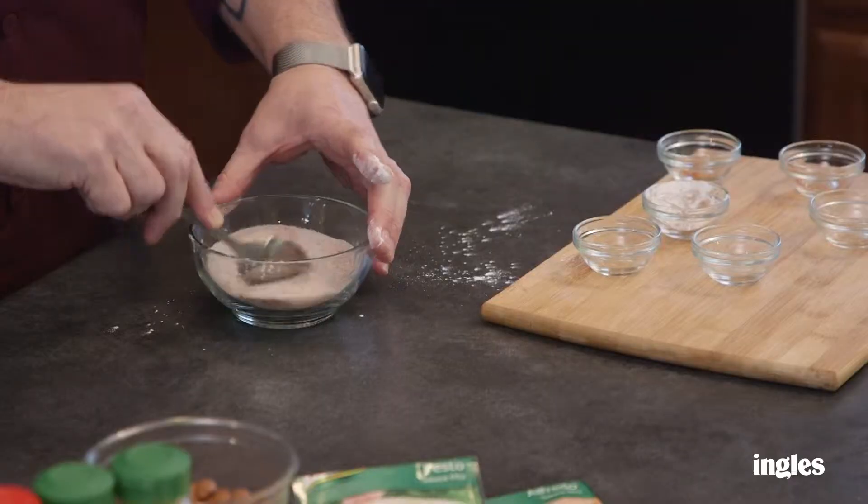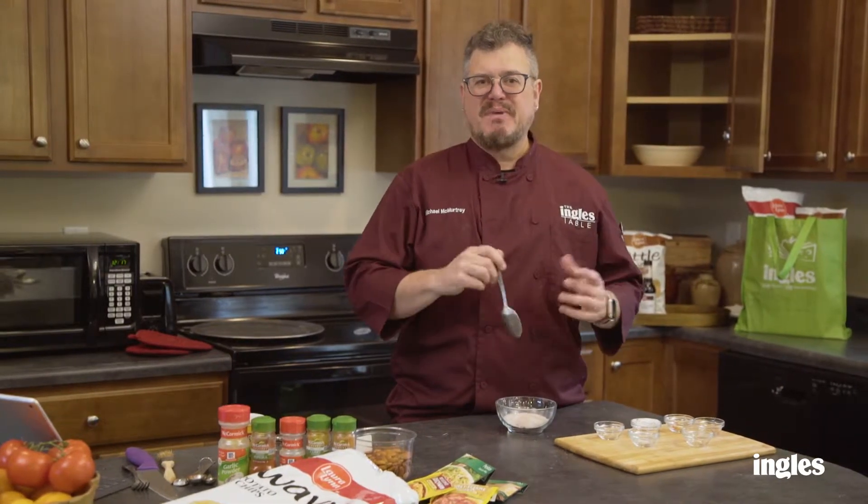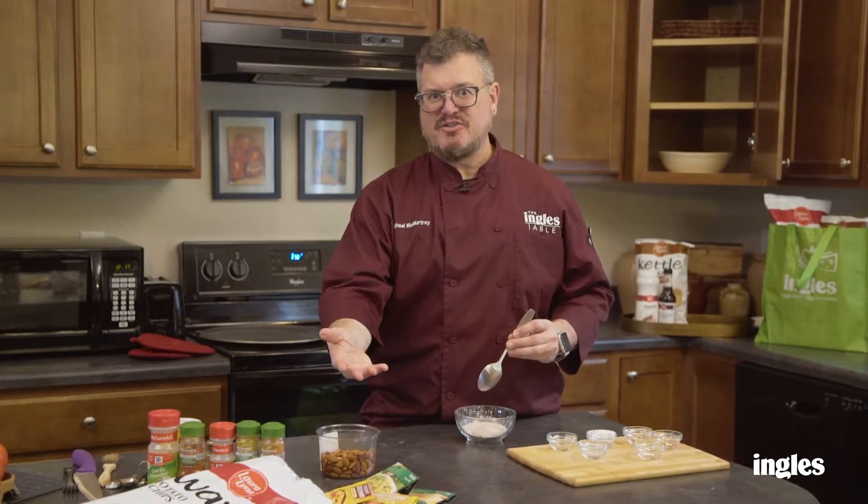I'm gonna show you something really special — I like to make my own potato chip flavor. If you're gonna do this with chips, use a substantial chip like a ripple chip or a kettle chip, because you need something substantial that won't break when you toss it. You can also try some nuts — anything that releases natural oils — or toss this seasoning on top of some popcorn.